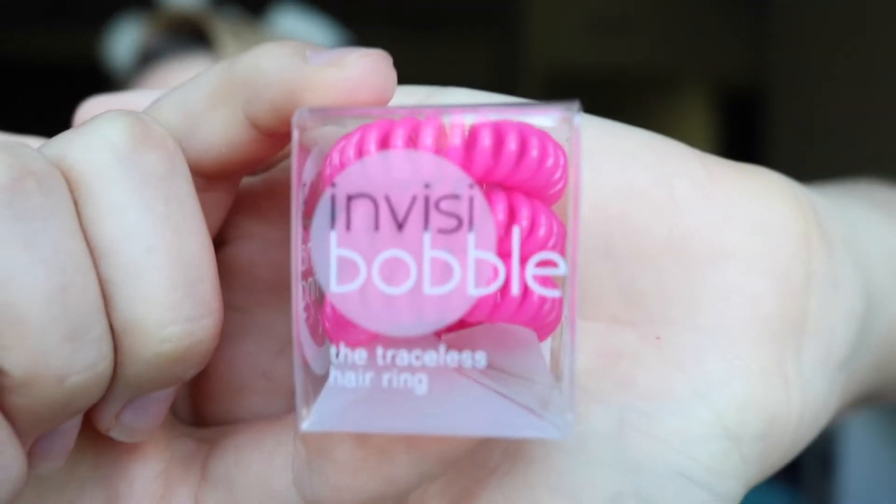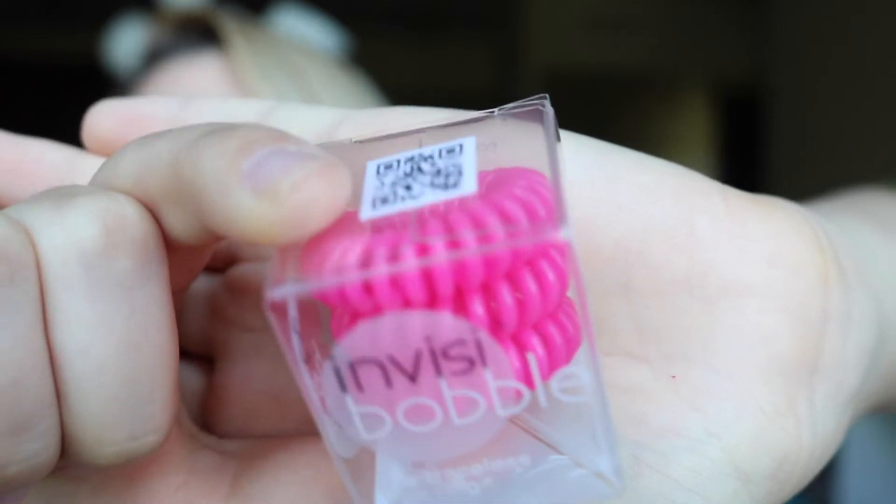The next product in here is Invisibobble — the Traceless Hair Ring. Avoids headaches, no split ends, strong grip, all hair types. There's nothing worse than ripping out your hair with an elastic or getting a headache from a tight hair band. There are three of them — they kind of remind me of those bug repellent bracelet things. Eco-friendly colors — what does that mean? They're so squishy and fun to play with.